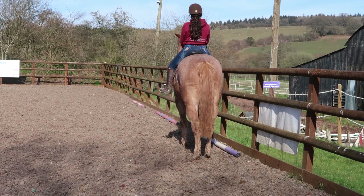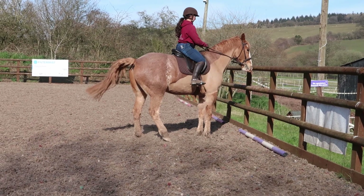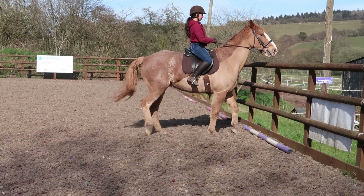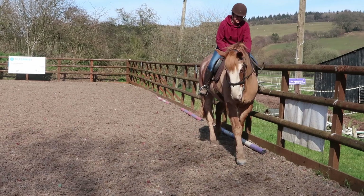So my right leg comes back — if he moves sideways I take it away, then go again, then take it away, then go again, then take it away, then go again. Good boy, well done.